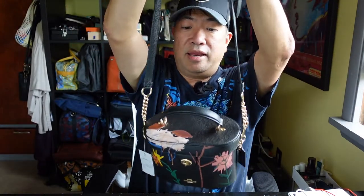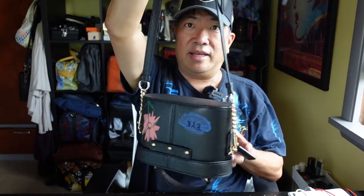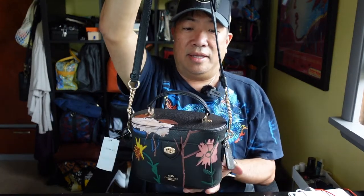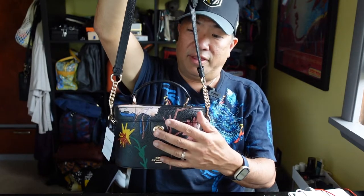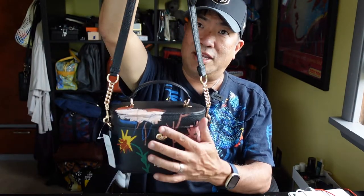The one negative I know about this bag is that if you don't have anything in it, it can easily flip like that — or even with things in it. So you've got to be careful and probably always keep it locked, otherwise it's going to flip. It flips really easily.